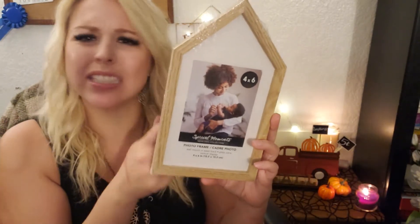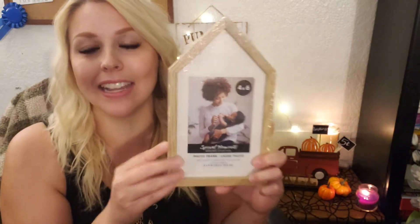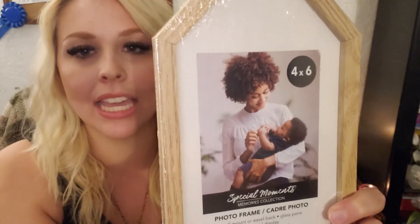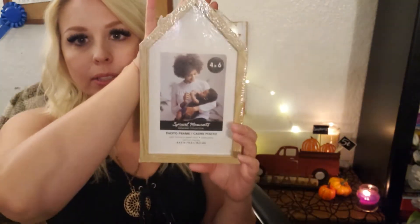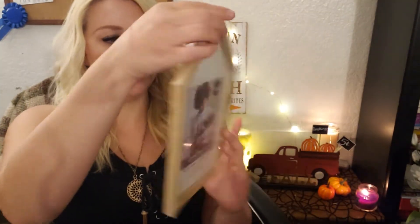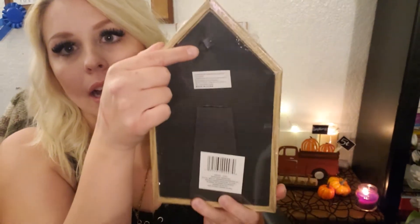Then I got this home decor here. I just really liked the house shape. This isn't the first time I saw it but it is the first time I actually picked it up — I figured I better get it before I can't find it. It has that wood look on the edge and it's a 4x6 picture in the middle. Super cute and it has a stand or hanging option on the back, which is nice.